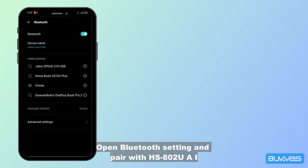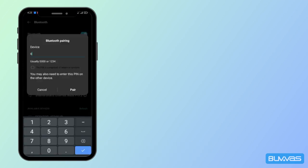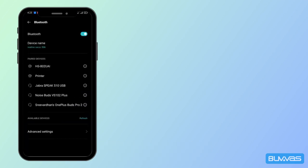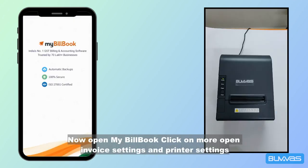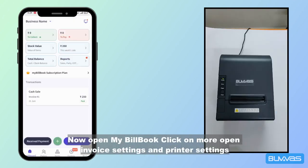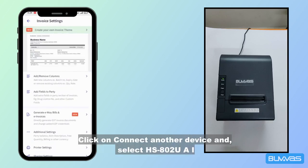Now open MyBuildBook, click on More, open Invoice Settings, then Printer Settings. Click on Connect Another Device.